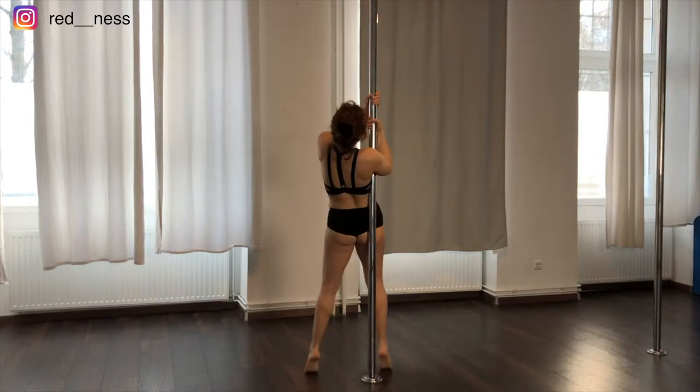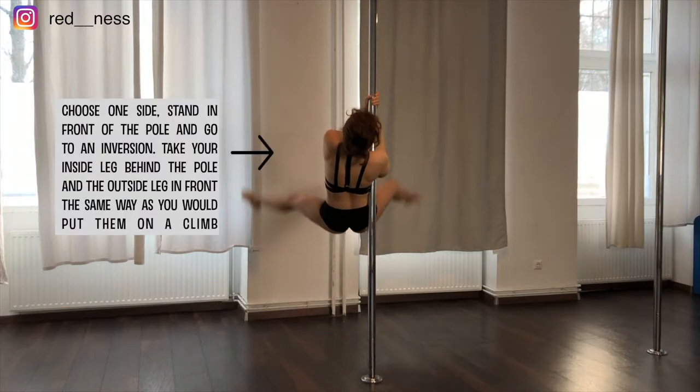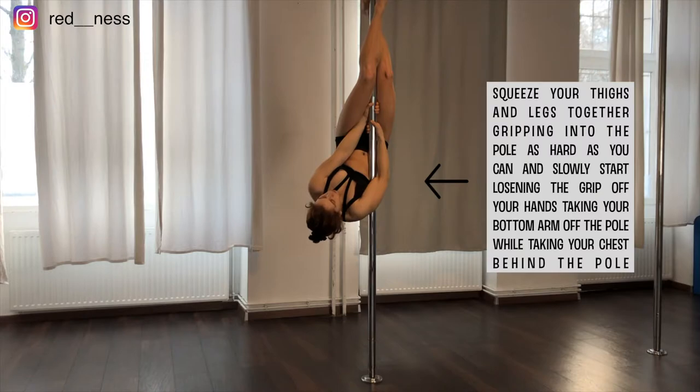You're going to choose one side to stand on beside the pole and you're going to go for an inversion. From there you're going to take your legs into the pole and put one leg in front and one leg behind, just as you would put them if you were doing a climb. You're going to squeeze very hard with your legs into the pole, gripping with your thighs, your ankles, and your whole legs, and you're going to stop gripping with your hands.